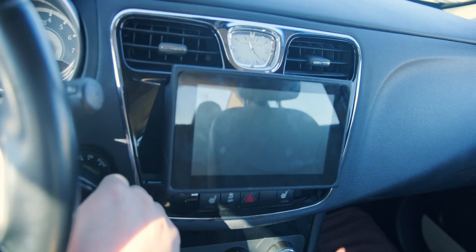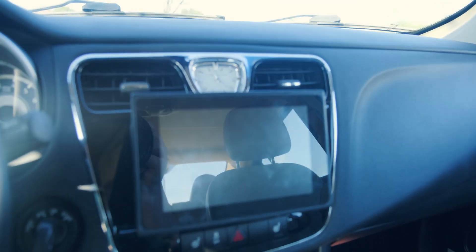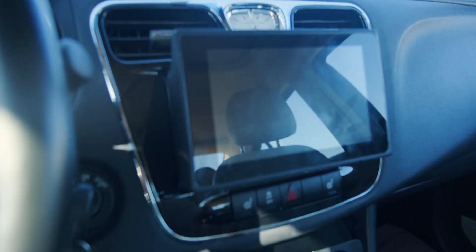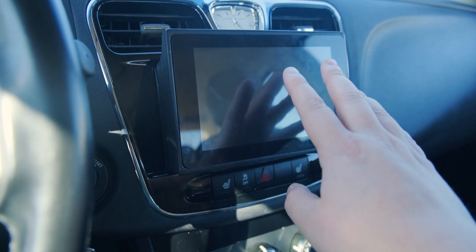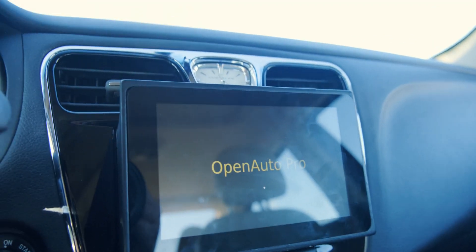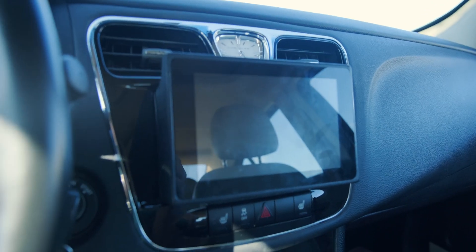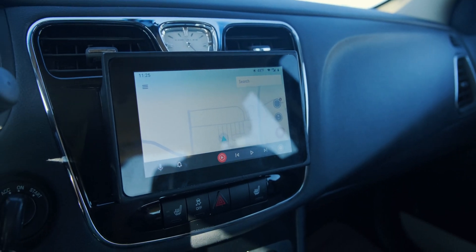Right now I have it set to turn on with ignition, so we'll go ahead and try that. This will probably give us the undervoltage message since I'm not fully turning on the car, but that's pretty standard for this type of setup. The only thing I have yet to do is put my custom boot animation back on — so it's going to show the basic Open Auto Pro one. It booted up into OAP and it's going to immediately boot into Android Auto, just like I have it set to.